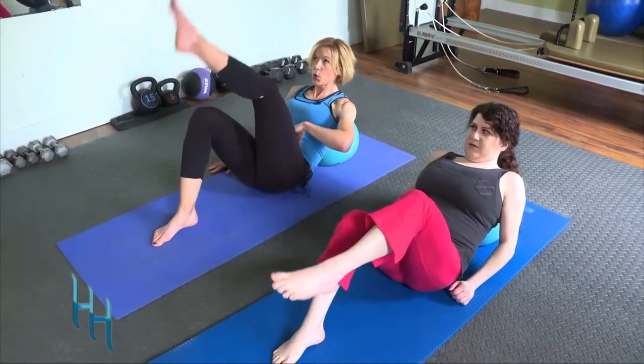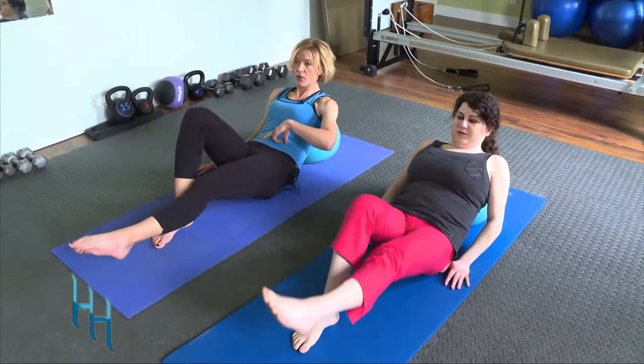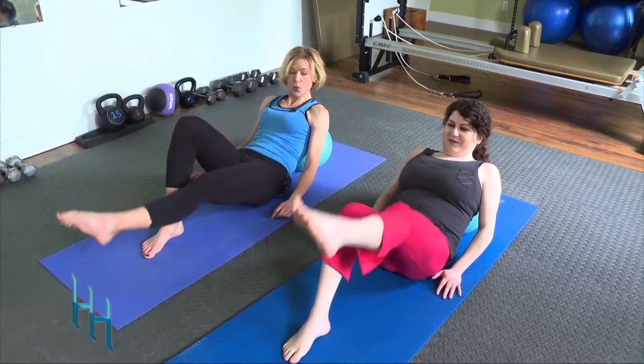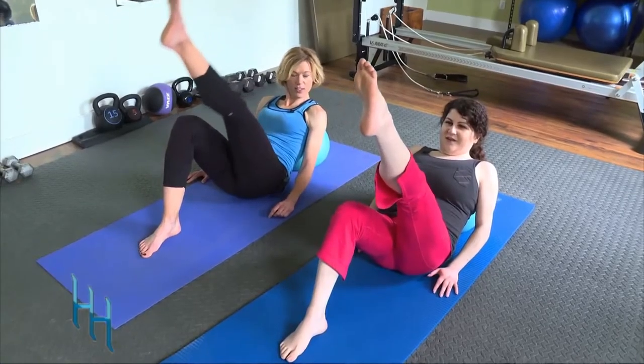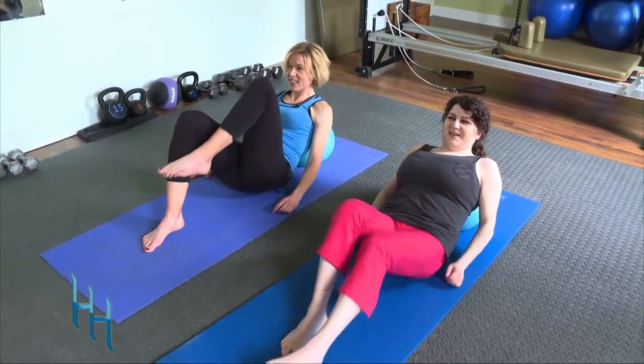Your neck should feel comfortable and supported. Let's take the other leg — stabilize through the core, reach that foot to the ceiling, then reach away to the wall in front of us, and slide it back in. Oh wow, I just feel it in my core!